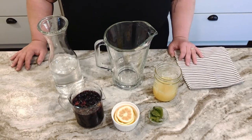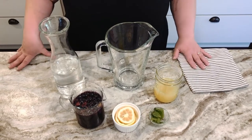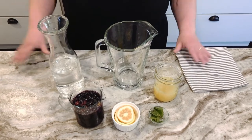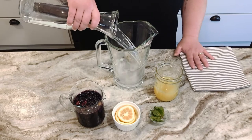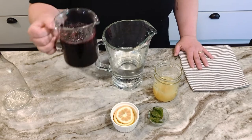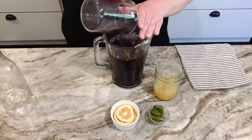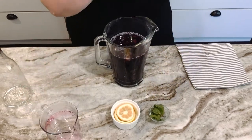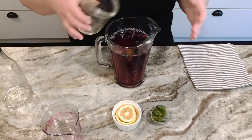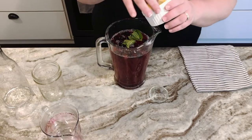Now that our simple syrup has sat for about 30 minutes, we're going to combine everything together and set it in the fridge for about two to three hours just to cool down and meld all the flavors together. So it's three cups of water, the blueberry simple syrup, the cup of fresh squeezed lemon juice, and then you can throw in the mint and the lemon slices.